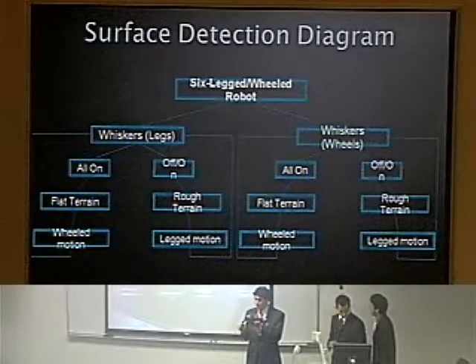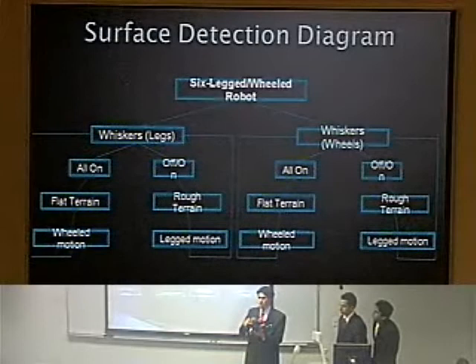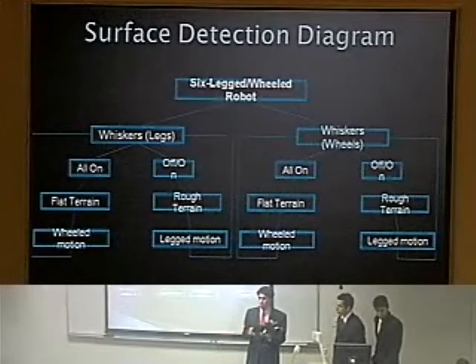Once walking, four other whiskers at the bottom would be positioned so that at a certain point in the walking motion — when three legs are on the ground on rough terrain — the whiskers would activate. If it notices the whiskers consistently staying on, it would know the robot is on level terrain and activate the wheeled locomotion segment of the program.